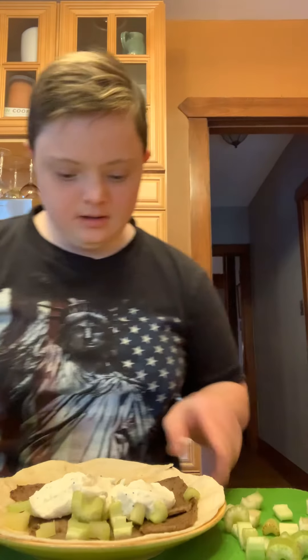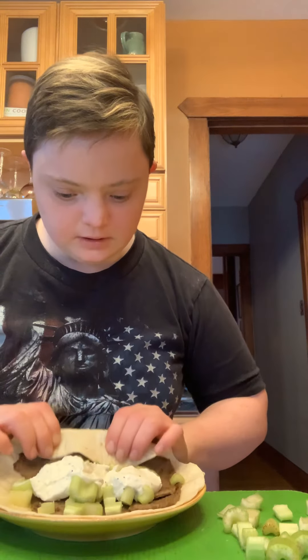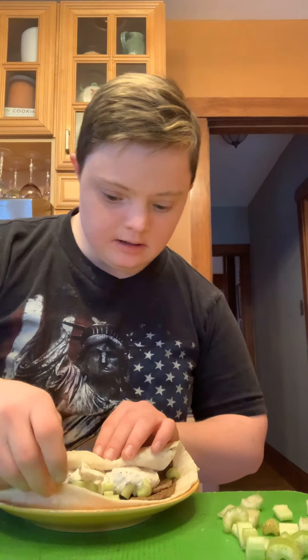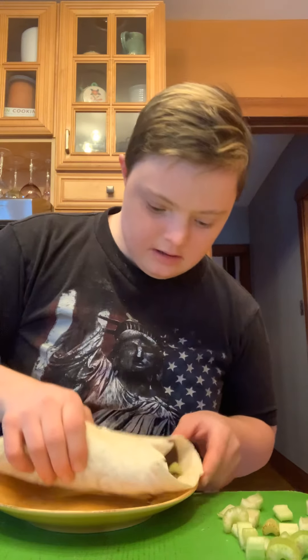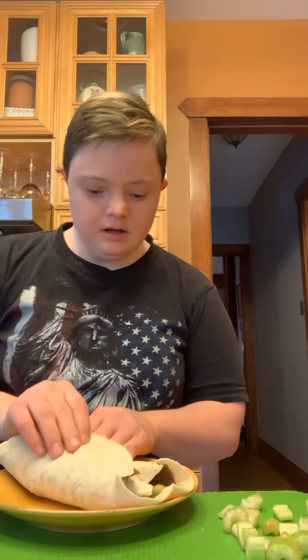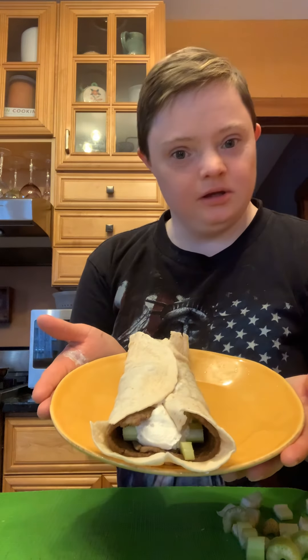Now all you're gonna do is wrap it, put it up to the side like that, and roll it like that. And that's how you make a gyro slice. Bon appétit, check you later!